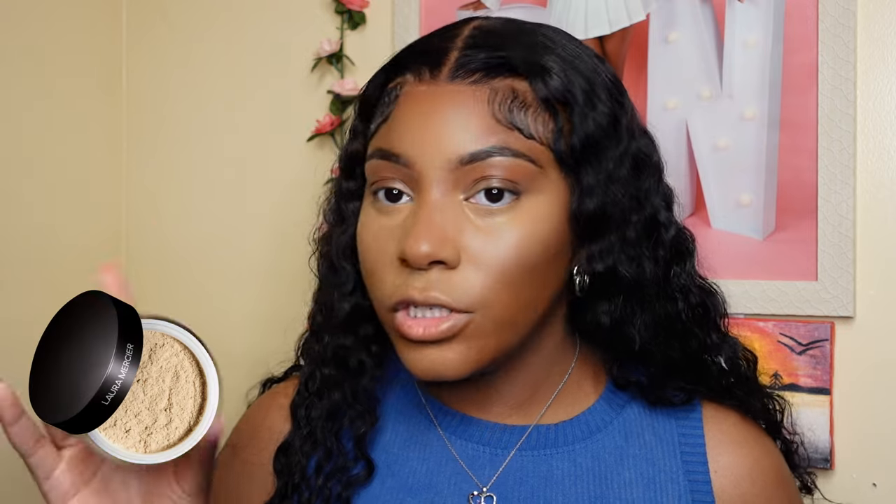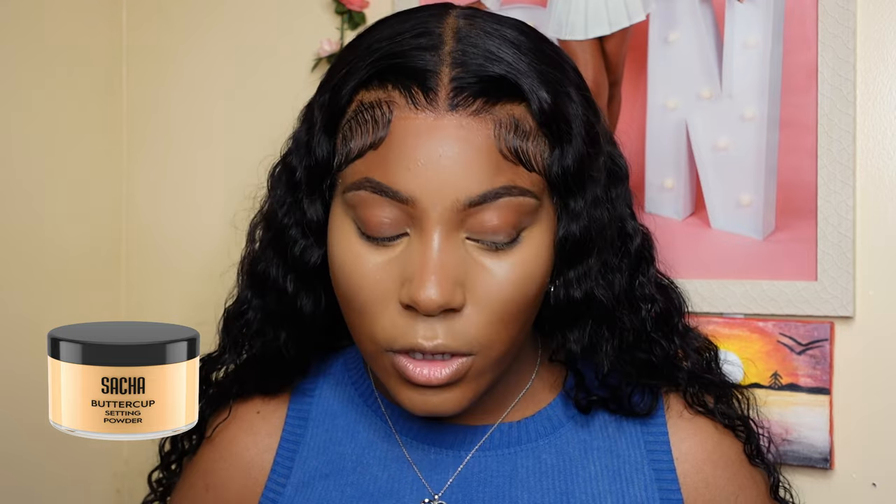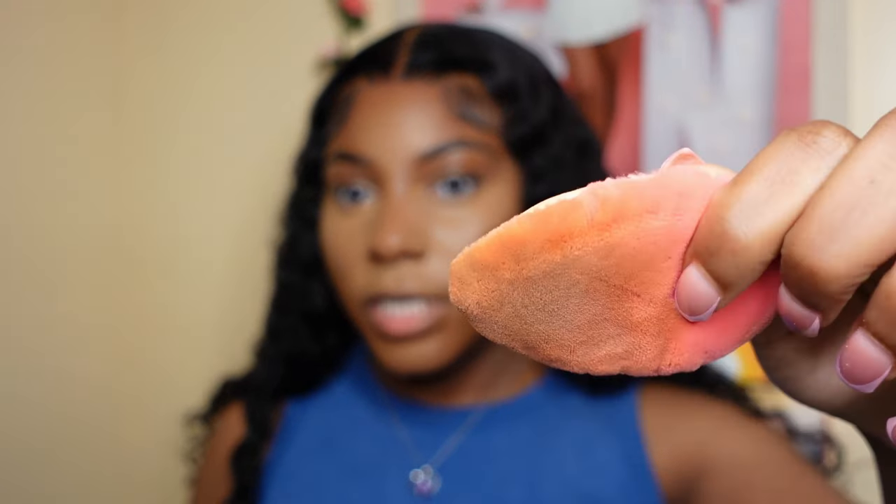Now the fun part. I'm going to take my Laura Mercier Translucent Honey Setting Powder and set this face. It definitely has a yellow tint to it, and especially in the winter you're going to want a yellow tint setting powder — you don't want to look washed out. This actually has a little mix of Sasha Buttercup as well. To apply my setting powder, I use my Beauty Blender Puff. Love it to death.